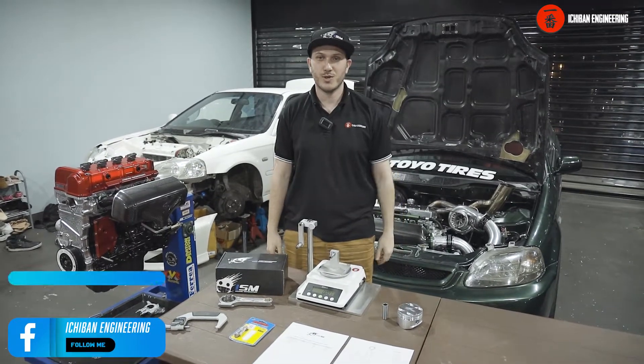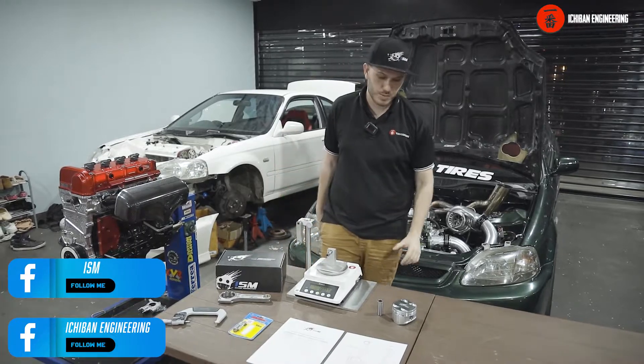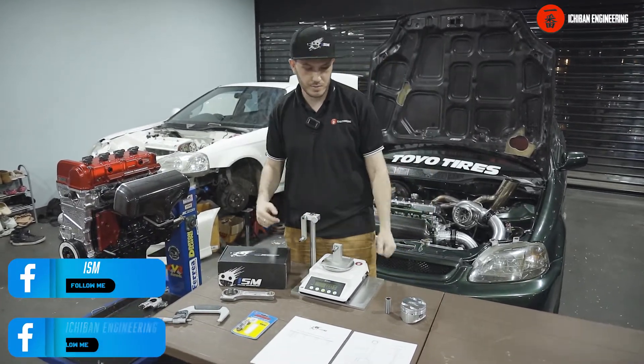Hey guys, I'm Ethan from Ichiban Engineering and ISM. Today we're going to talk about our pistons and rods that we currently make.